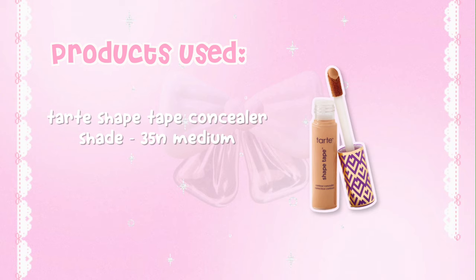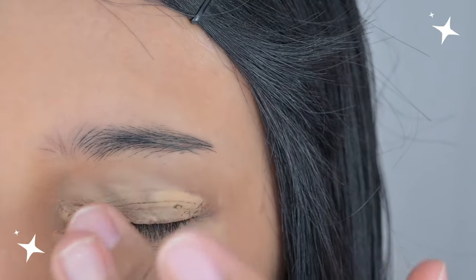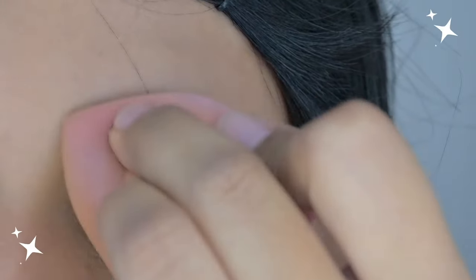For concealer, I love the Tarte Shape Tape Concealer. My shade is 35N Medium. It gives really good coverage, so I just put it all over my eye area along with my smile lines because they both need it.